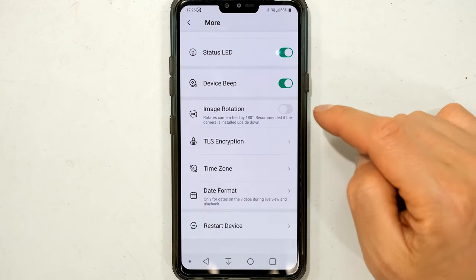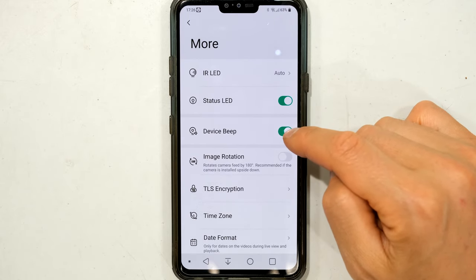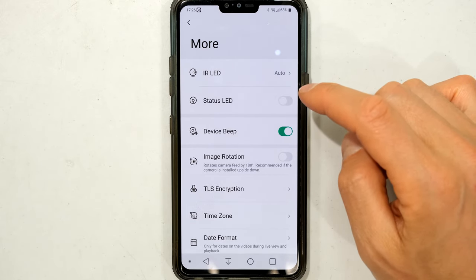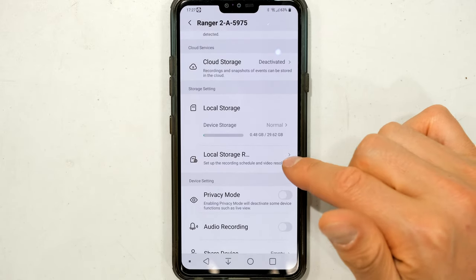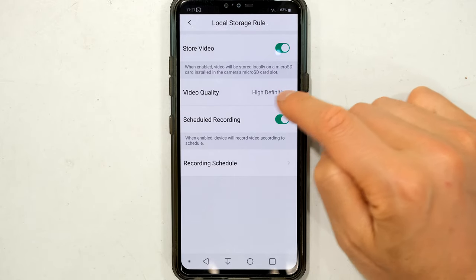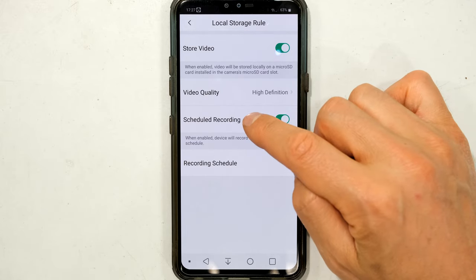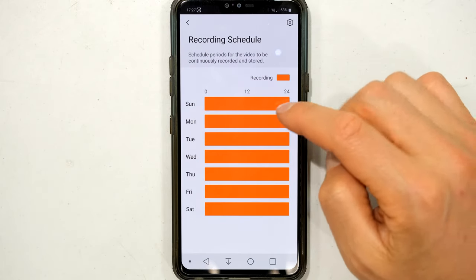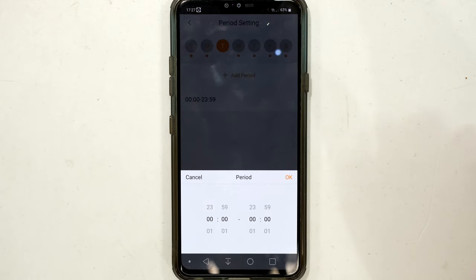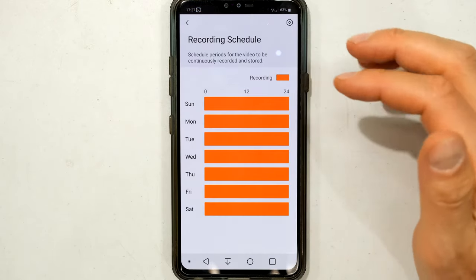There are more settings: you can flip the image, set the date format, and toggle the device beep and status LED — useful if you want the camera to be more covert. Under local storage you can set the video quality for stored video — either standard definition or high definition. You can also configure schedule recording, setting specific days and time periods for fixed recording rather than just motion-triggered recording, though this will use more memory card space.